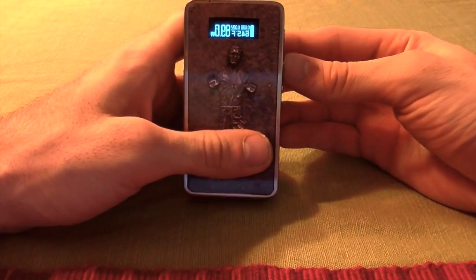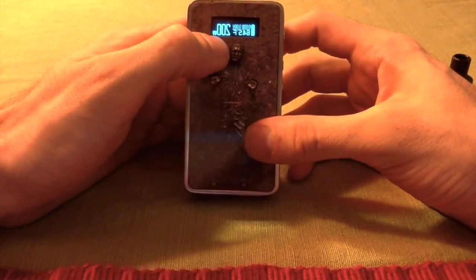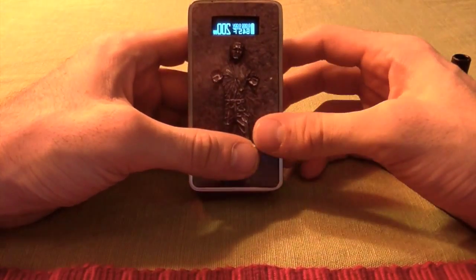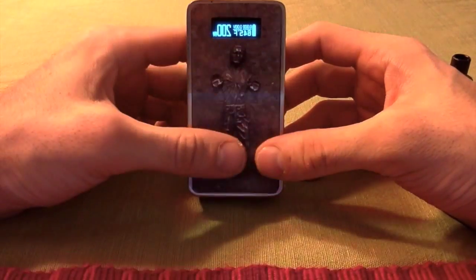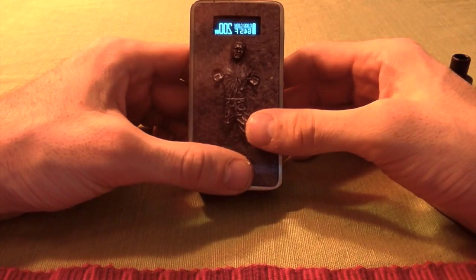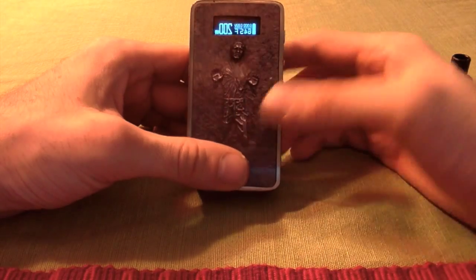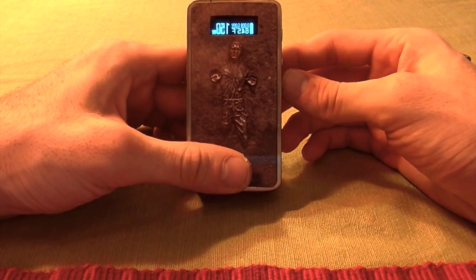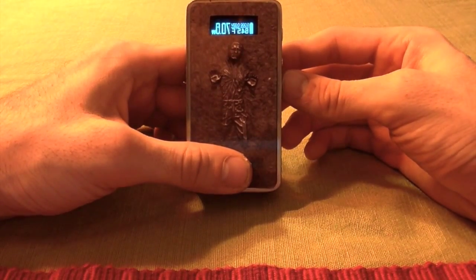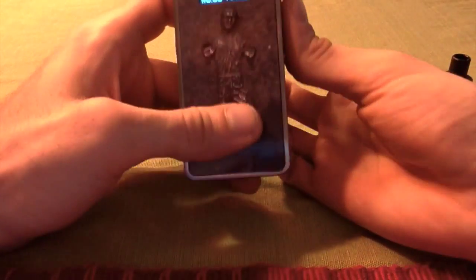This thing goes up to 200 watts. I don't really use it at 200, but it does. After you change to 150 watts and up it starts to go into pulse mode, where it pulses the coils. I actually enjoy that because it doesn't get too hot and you get a lot more clouds. It will also go down to extremely low resistance.